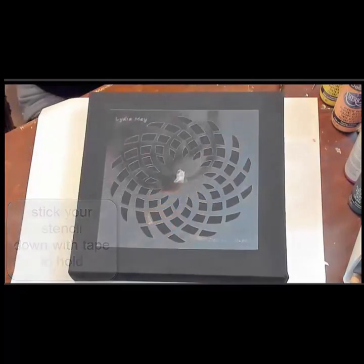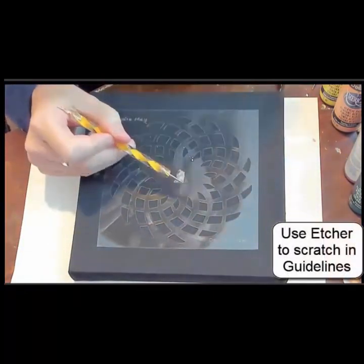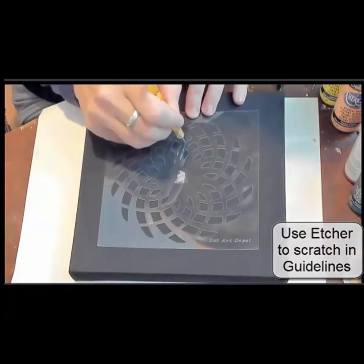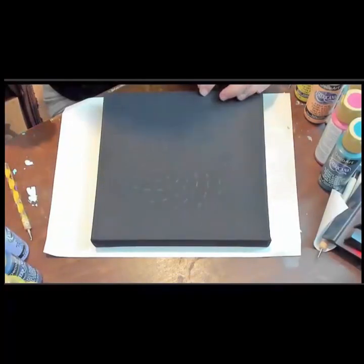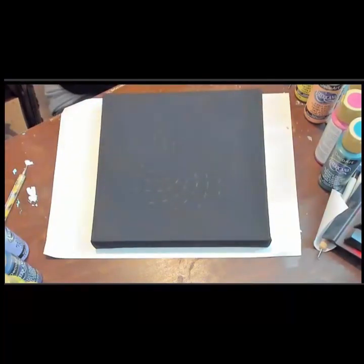I'm using my etcher to just kind of scratch into the paint so that I don't have to erase any lines after. I just scratch the lines in using just the one side of the stencil. So these will be our guidelines for this video.